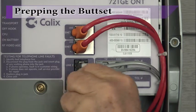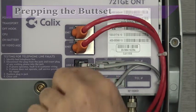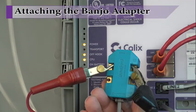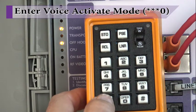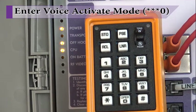Remove the RJ11 phone wire from Line 1 of the ONT. Plug in a spare phone cord into the jack. Attach the other end to a banjo adapter. Locate a butt set and attach the leads to the banjo adapter using the red and green, or tip and ring, connection points. Apply power to the ONT and wait about one minute for the off-hook LED to begin flashing. On the butt set keypad, press star-star-star-zero to enter the Voice Activate mode of the ONT.